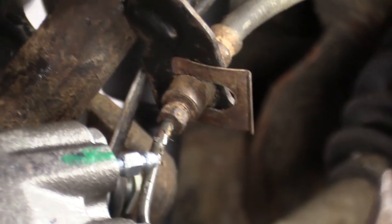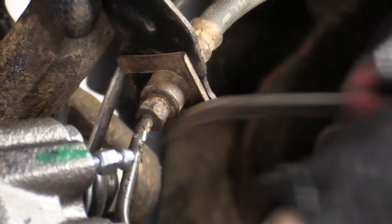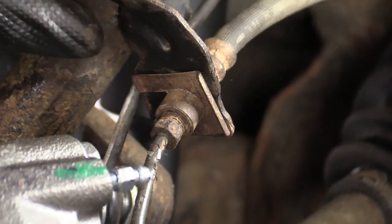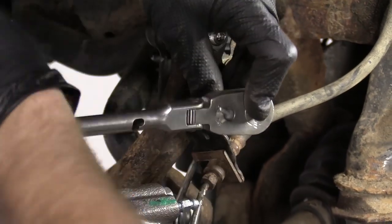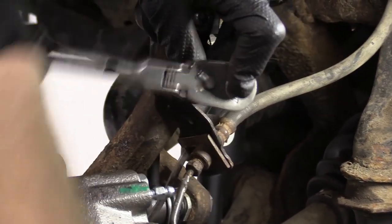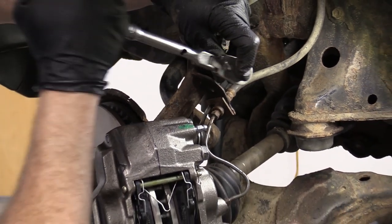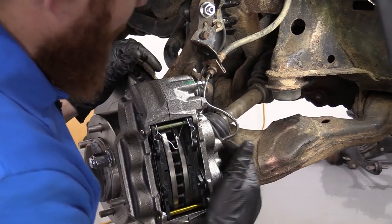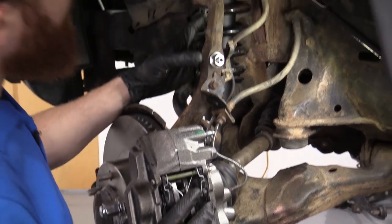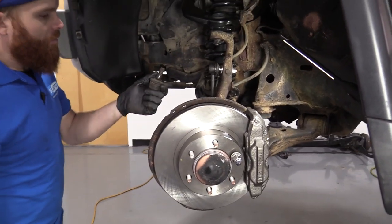Now I'm just going to bonk that in — a small hammer would work for this. Snug this back up — tight. All that's tight. We'll get this right here. When we took it apart, we had to break the cotter pin, so I'm just going to need to drill that out real quick.